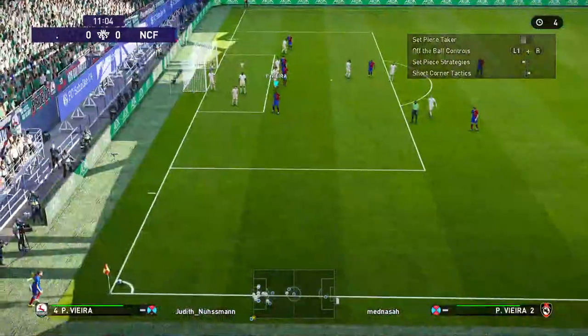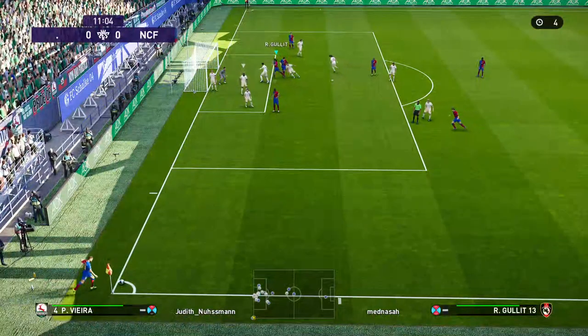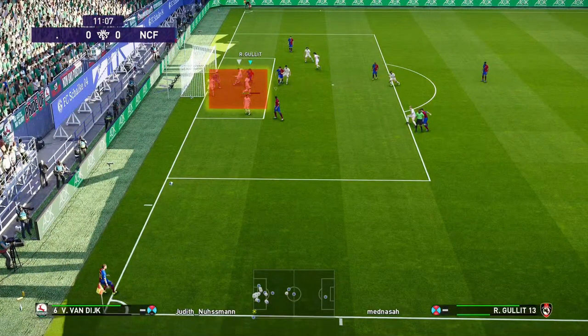As soon as you have reached the required shooting power, you immediately switch the player from the set piece kicker to the player who is facing the goalkeeper. You do this by keeping the L1 button pressed and at the same time pushing the right analog stick upwards twice. After you have selected the player, you walk straight into the marked area, because this is where the chance of getting the ball and scoring the goal is greatest.